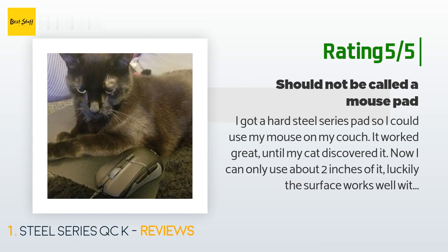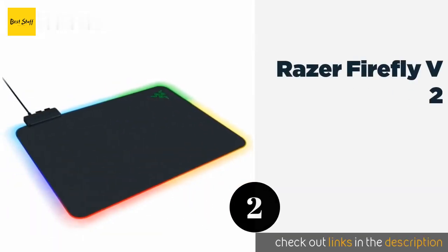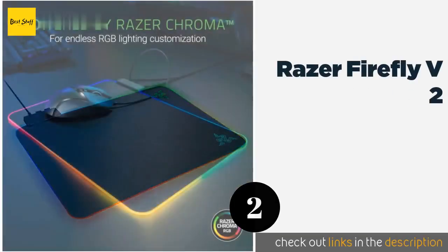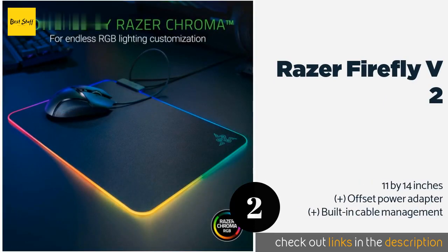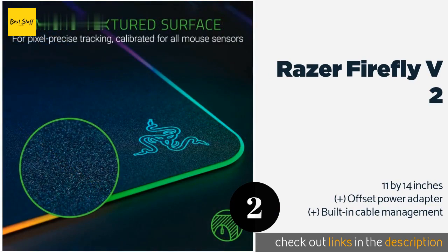The second product on our list is the Razer Firefly V2. Gamers especially focused on speed should consider it, as it boasts a rigid micro-textured top that helps make lightning-fast movement easy.